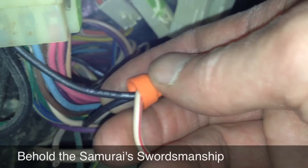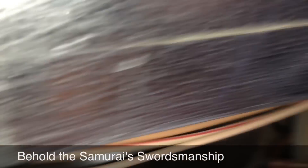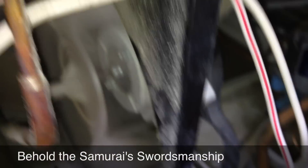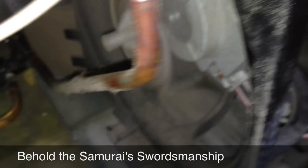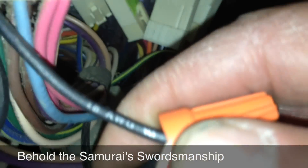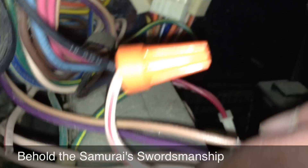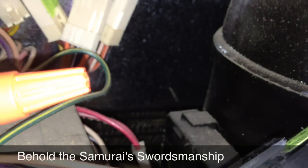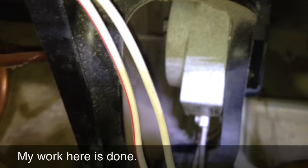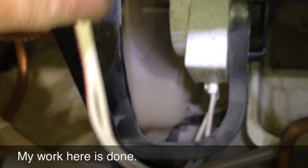Here's my completed work. I spliced in — here's the red-white wire that goes through this harness back over to the condenser fan, which is now running. All I've done is tap into this black wire that was already supplying power to the control board. I haven't interrupted it — just tapped into it — and now I'm supplying the voltage that was missing, restoring the function of the condenser fan motor.